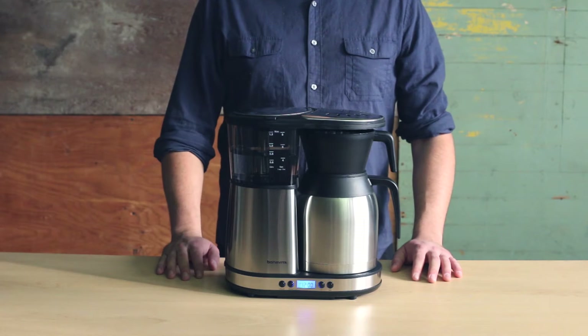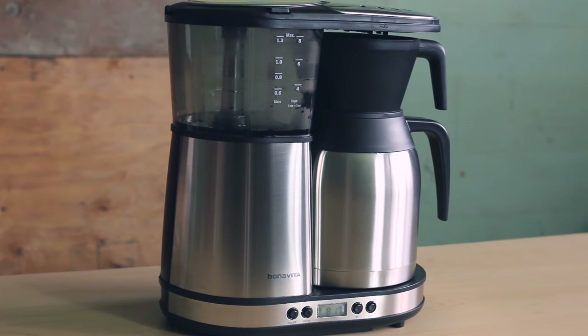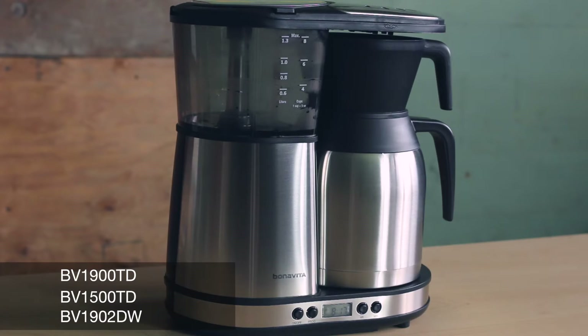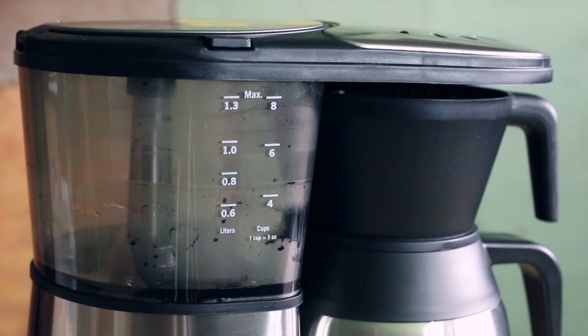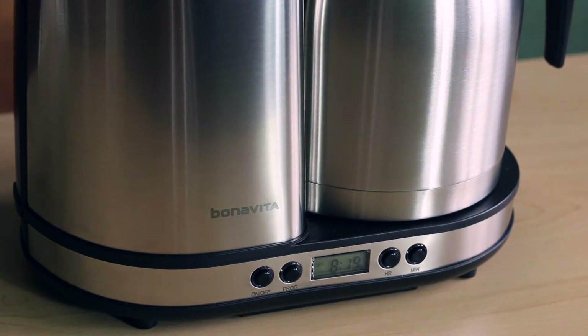Hello! This tutorial will show you how to set the clock and program the timer feature on your Bonavita Digital Brewer. These steps are the same for the following digital brewers. Before using your brewer for the first time, you'll need to set the clock. From there, you can program the optional auto start timer on your brewer.